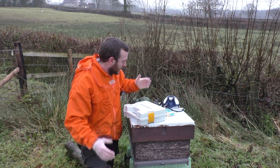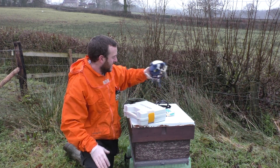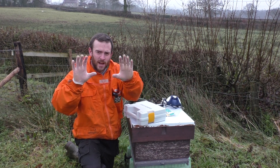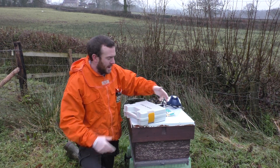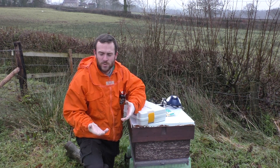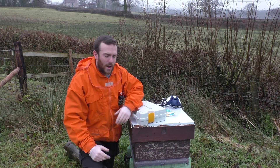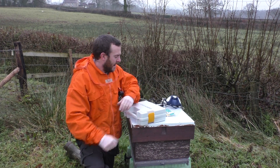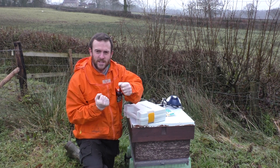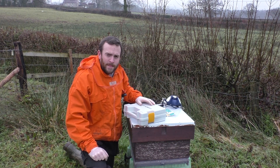We're out on site and going to treat this hive with the Varox Eddy. Before treating, I've got my PPE on — a mask suitable for oxalic acid application, suitable goggles, and acid-resistant gloves. The way I do this: I put all the PPE on first, then start handling the oxalic acid to avoid cross-contamination. Once I finish treating, I'll pull the glove in on itself so any oxalic acid stays inside the glove, then with bare hands remove the PPE. That's the safest way to do it.